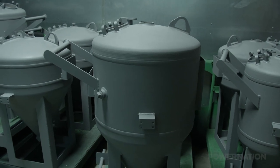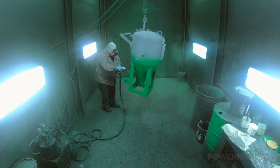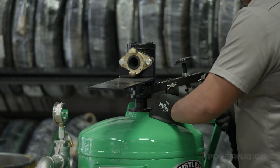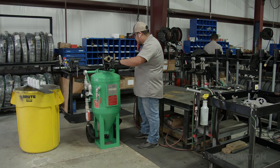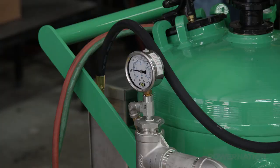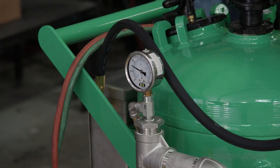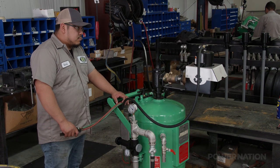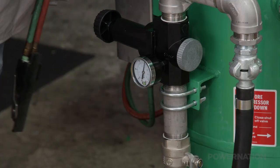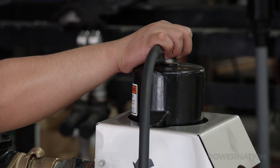After the blast tanks are primed, they are sprayed with Dustless Blasting's signature shade of green. From there, the hardware and labels are meticulously attached by hand. Each piece of hardware is industrial grade, designed for years of hard service, and the blast tanks carry a lifetime limited warranty. Once everything is installed, the unit is pressurized and checked for proper operation.